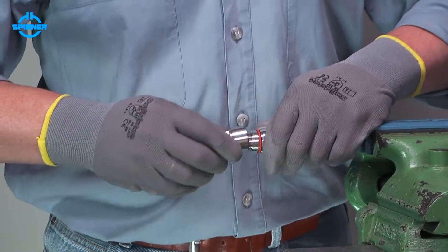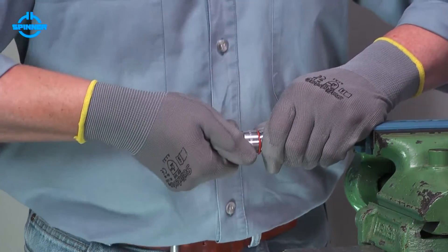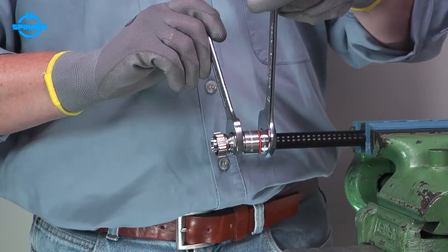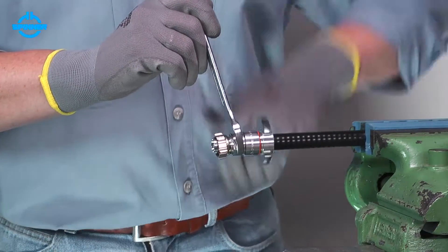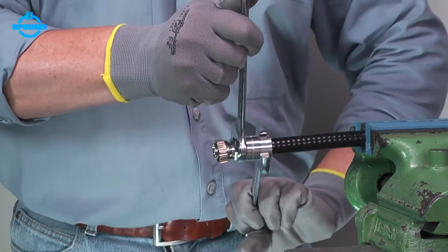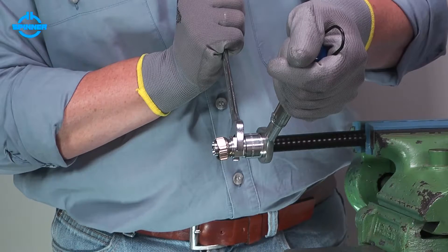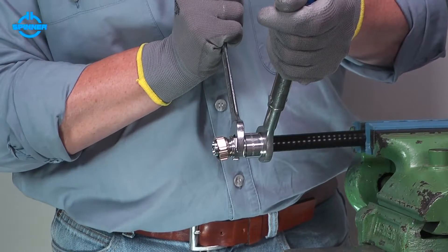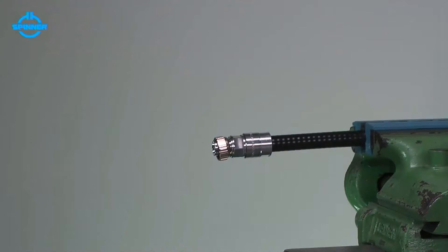Screw the connector body on the back nut until the thread only just grips. Tighten the back nut and the connector body using open end spanners. Make sure to hold the body and rotate the back nut only. Torque the back nut to the value given in the installation instructions. The Spinner Multifit Connector is now installed.